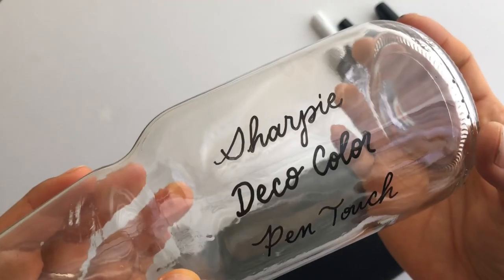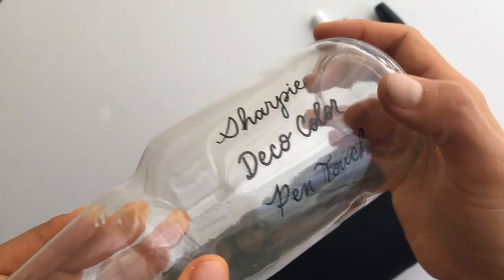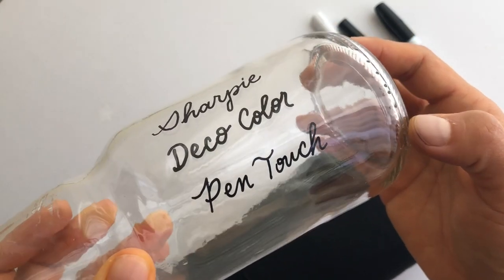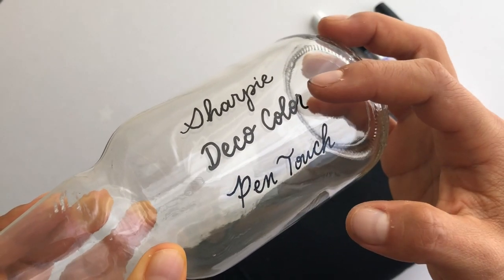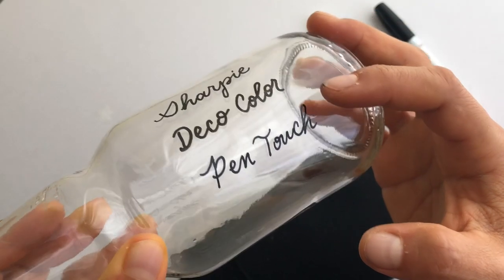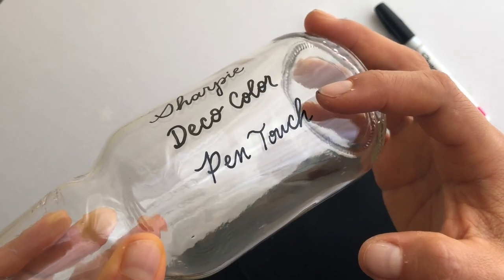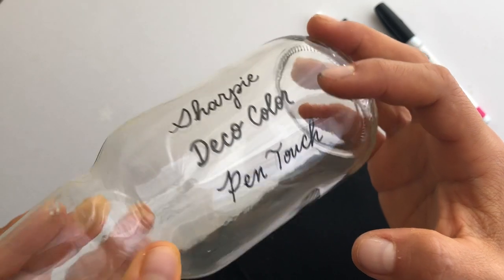All three pens look pretty opaque and nice. There's just a slight difference that I can feel in the ink flow from each of these markers. The Deco Color definitely flows out really easily and nice and thick — if you like that, go for that one. To me the Pen Touch felt the most balanced, with nice ink flow but not too much.